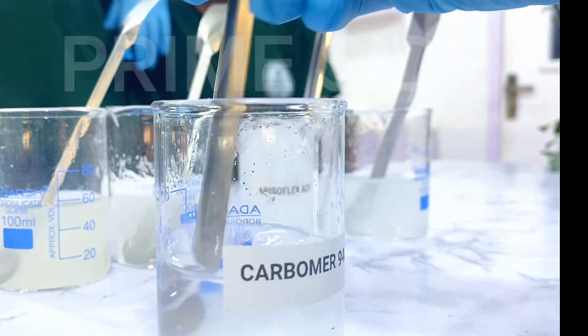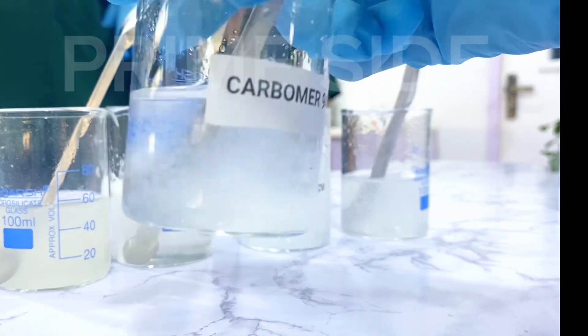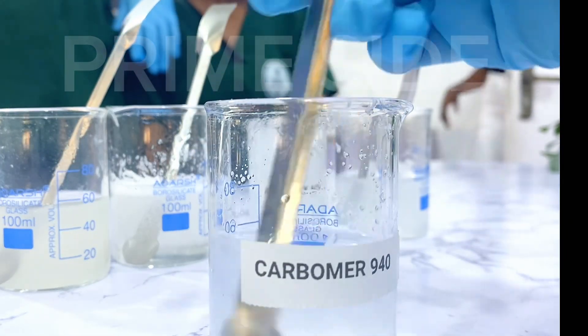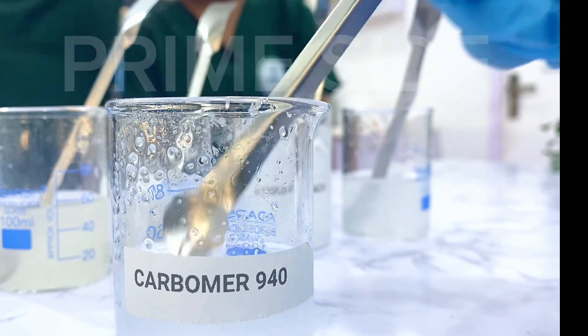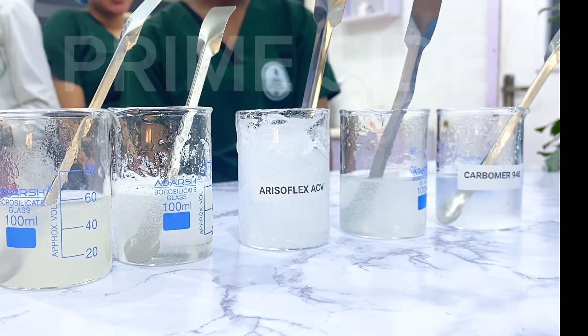Then we have Carbomer 940 — like I said, this was what it gave us: it didn't completely dissolve and didn't create any gel at all. I don't know how you have used Carbomer 940 and what it did for you. If it created a gel for you, please let us know in the comment section so that we do not conclude on this experiment.